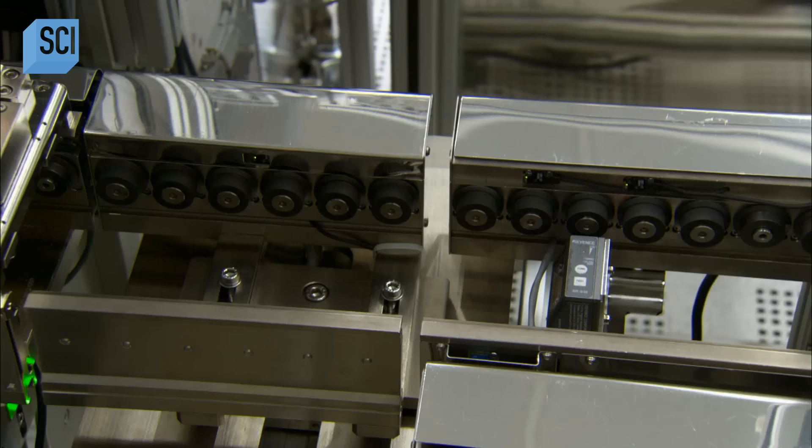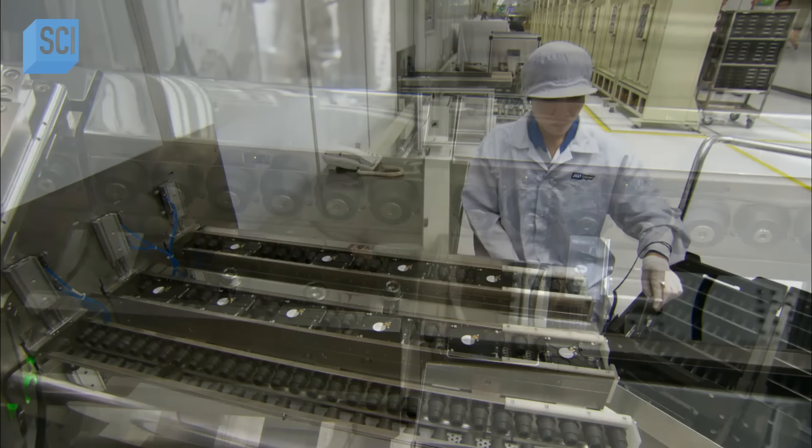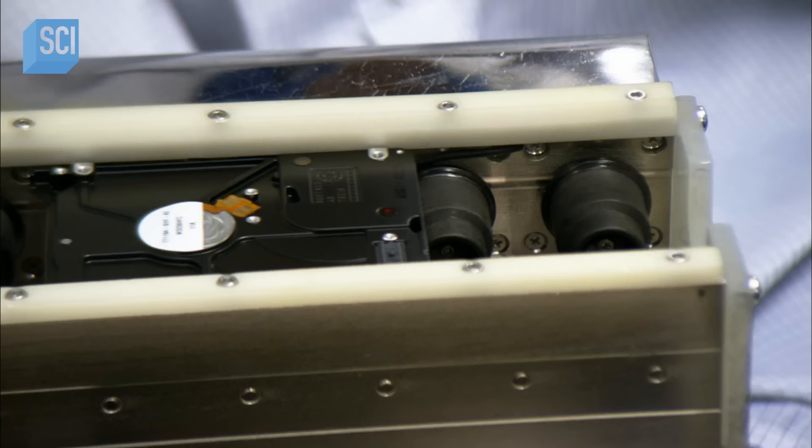With the inner workings now encased, the hard drive can be moved out of the air-filtered section of the factory. A worker collects the hard drive assemblies and slots them into a tote box.